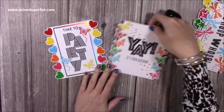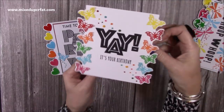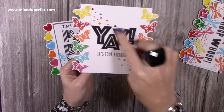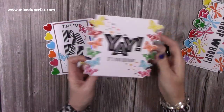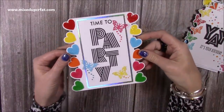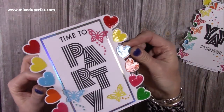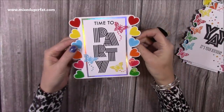And then these ones here are using the 6x6. So you've got those lovely butterflies — I really like this one, 'Yay it's your day.' Then I've done some different Nouveau colours which I'll show you. And then this one: 'Time to party,' and I've got the hearts all down the side. I've added glossy accents to all the hearts so they're very shiny, and again you can see inside there.